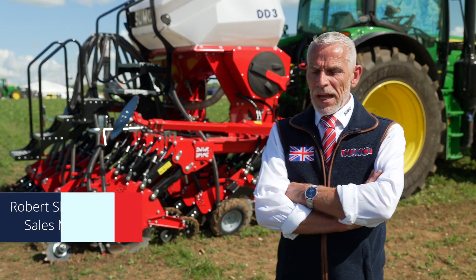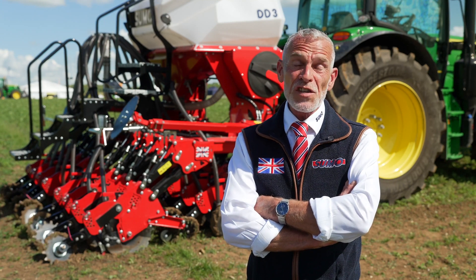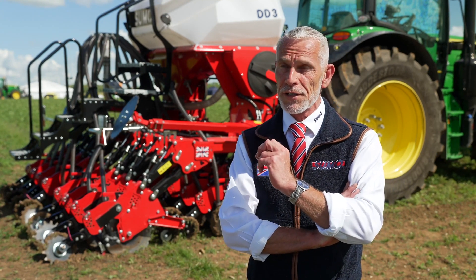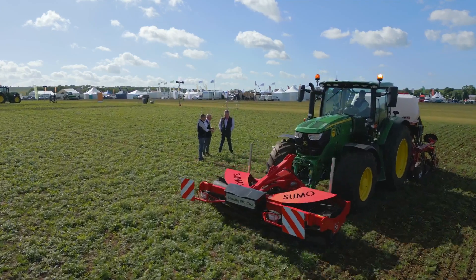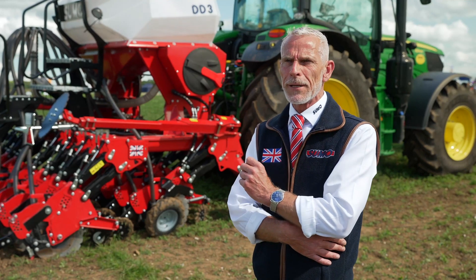Sumo is changing with the times, now focusing very heavily on conservation ag. This is a method of farming that puts the soil at the centre of your farming universe. With conservation ag in mind, Sumo have developed the DD or direct drill that you see behind me.